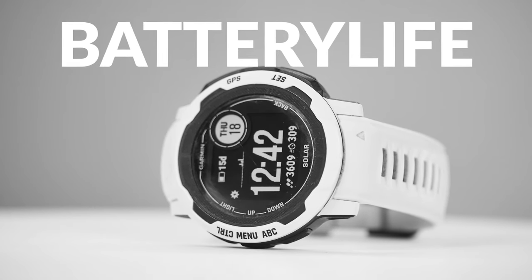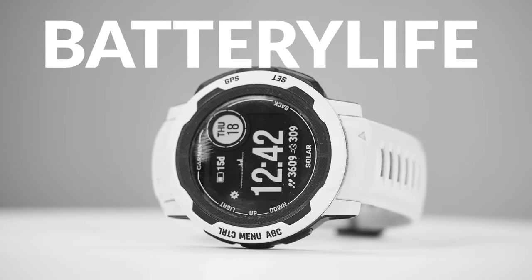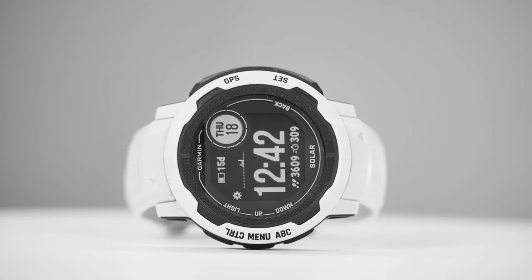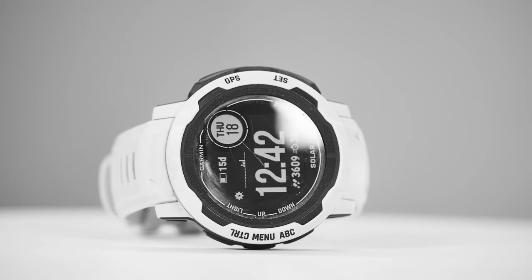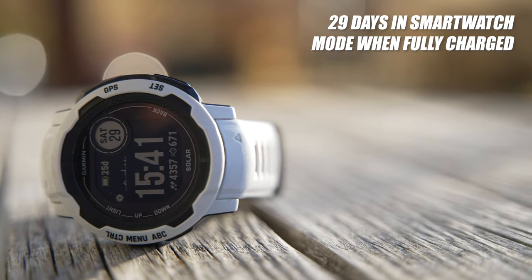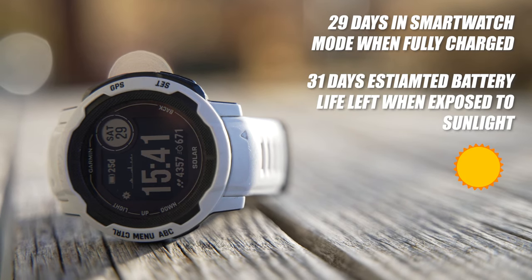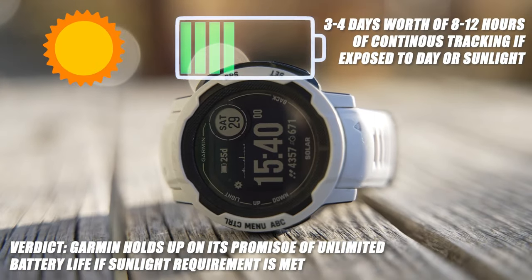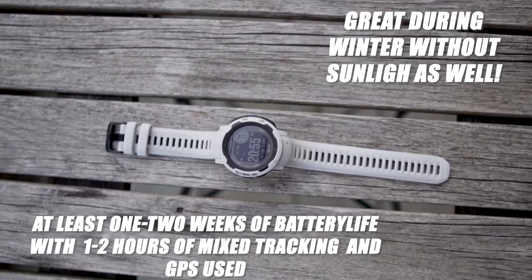The battery life is one of the most important features of the Instinct 2 Solar — and I must give an emphasis on the solar. When fully charged, it has shown 29 days left in smartwatch mode, and I noticed a couple of times this summer 31 days of battery left when exposed to continuous sunlight. You really don't have to worry about it, especially when exposed to daylight, but it's okay even during winter.